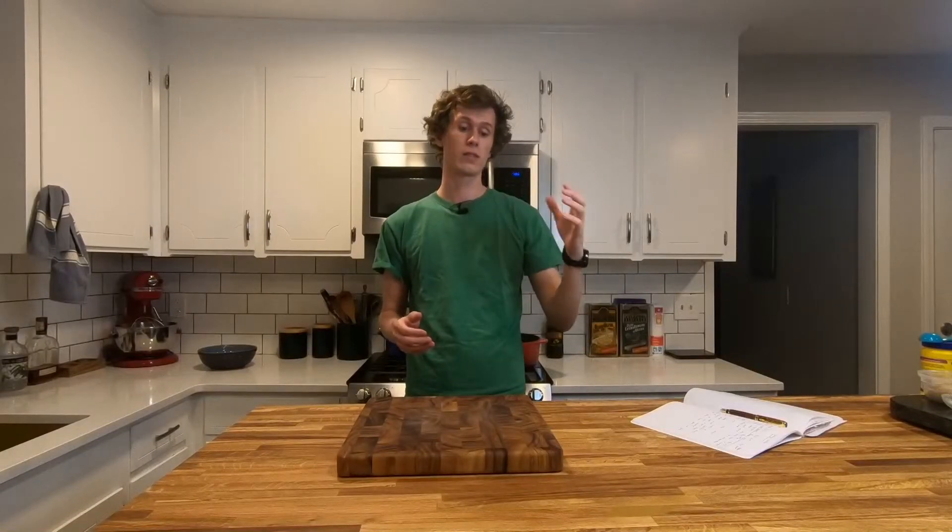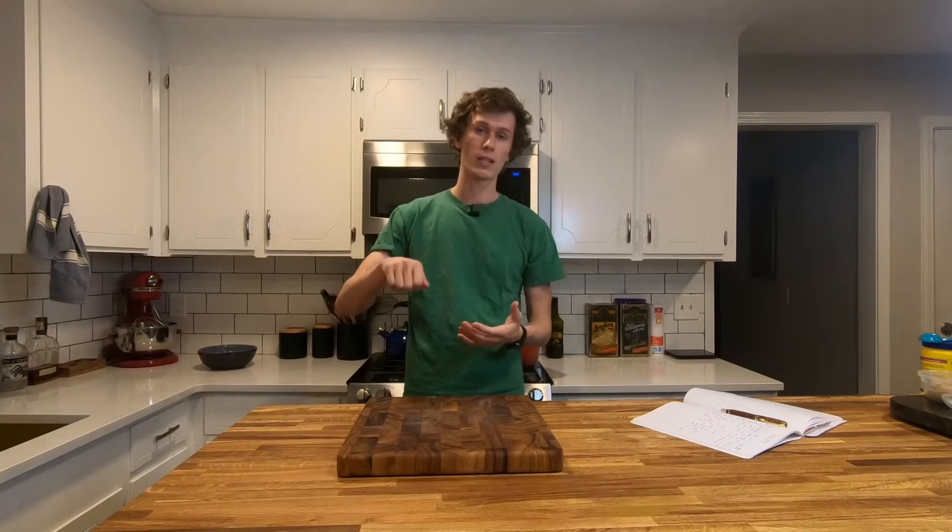Next is to mix the cooked chicken with the sauce in the Dutch oven. Keep cooking that until the sauce has thickened, and then you're done. You're ready to serve.